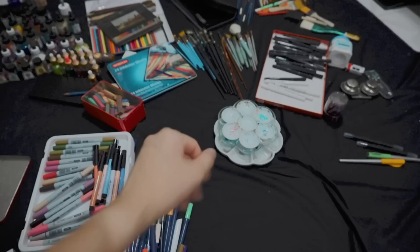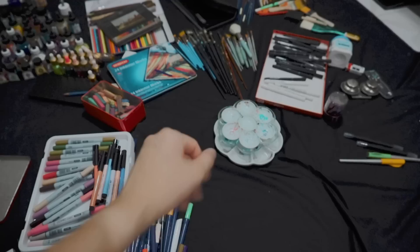These are the majority of my art supplies. I really hope you guys will like this video, and I will see you guys in the next video. Bye!